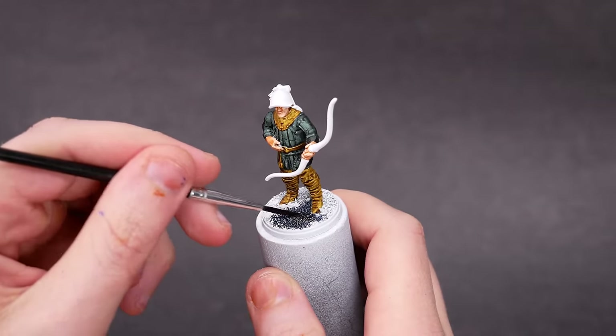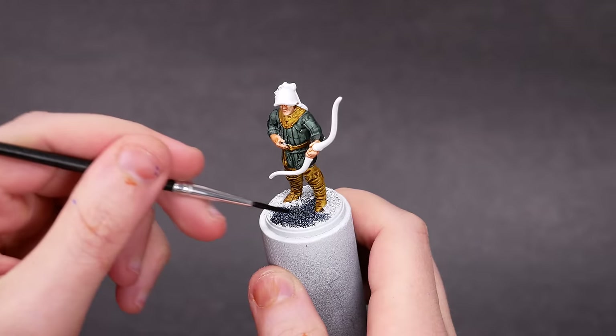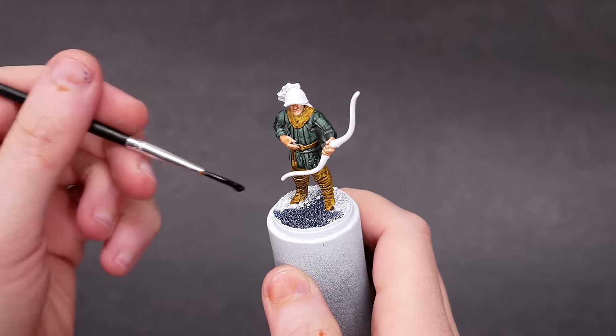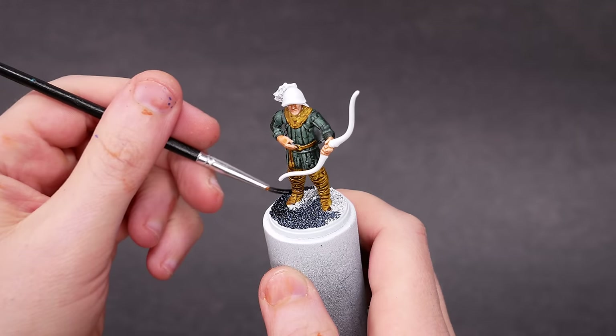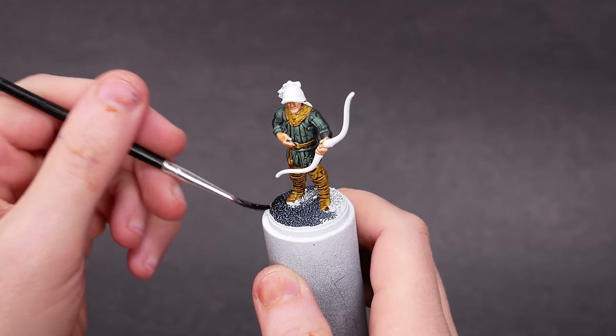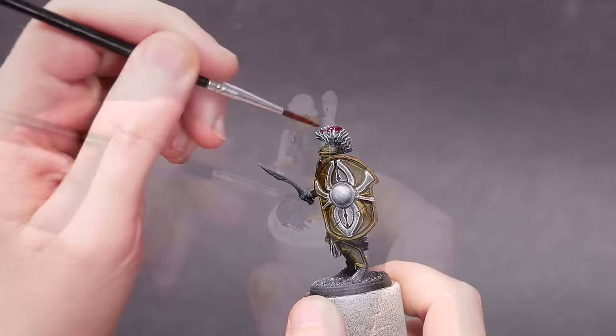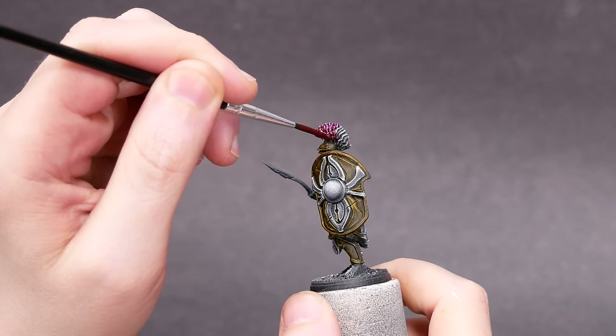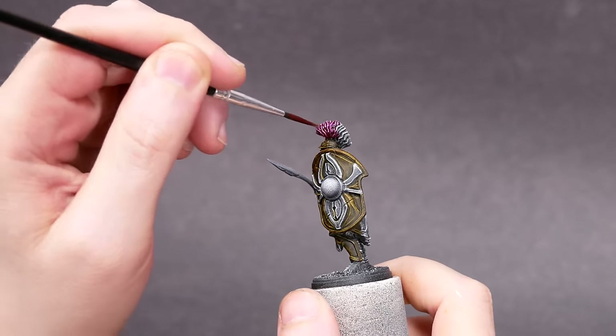Speedpaint originally came out with 23 colors, and I use them a lot. Some folks did not like the original speedpaint though, because it could be delicate when you tried to paint with two or more coats. Army Painter decided to tweak their formula to address this. They're also expanding the range — eventually, there will be a total of 90 colors. I have 50 of them here today.